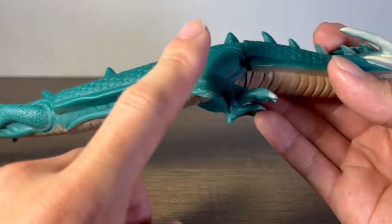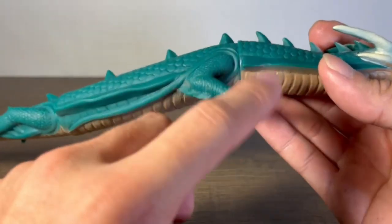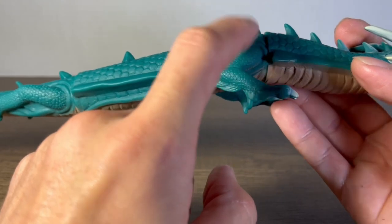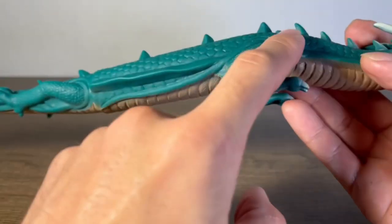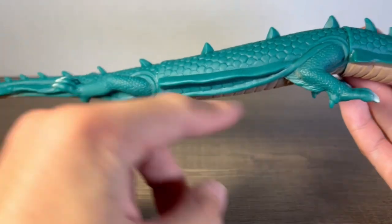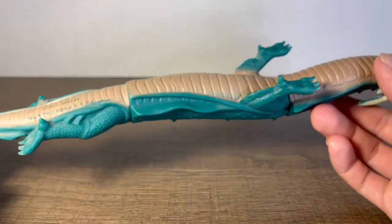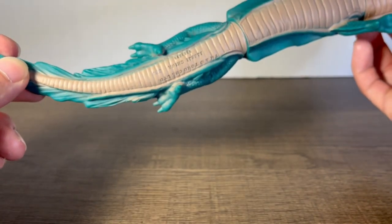I just wish the arm was articulated, but I like how they included the forefinger and fingers. There's also something cool about this design — there's a sort of tendril that goes from Manda's two arms, and there are two of them, both present on this figure. I think Bandai did a very good job including those, because with a vinyl figure it'd be kind of hard to do.